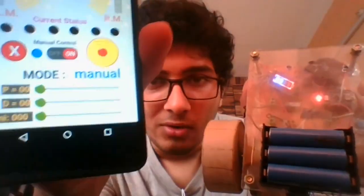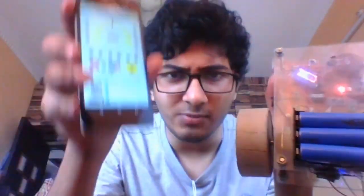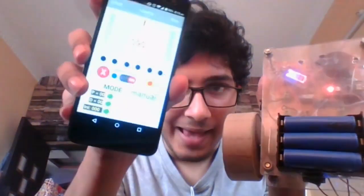The bottom-most slider is for the initial motor speed. I've covered what the P, I, and D constants and the initial motor speed are in my previous video, linked here. You'll want to watch that before this video if you haven't already.